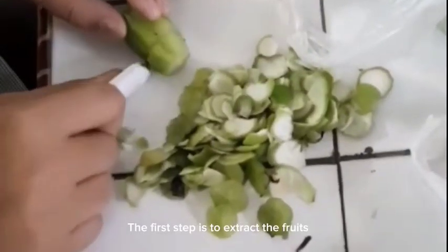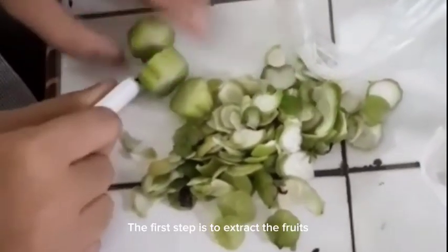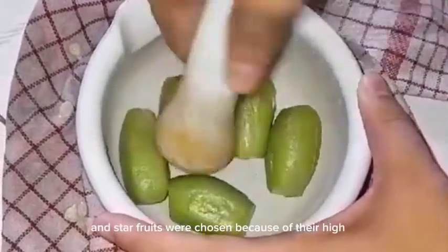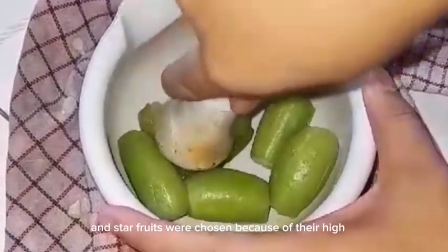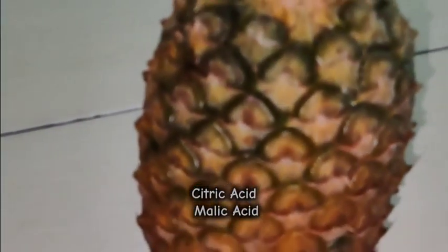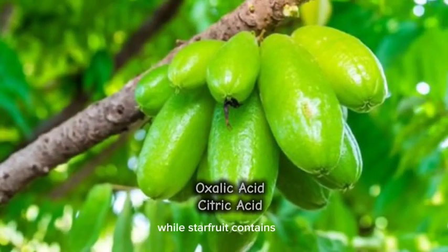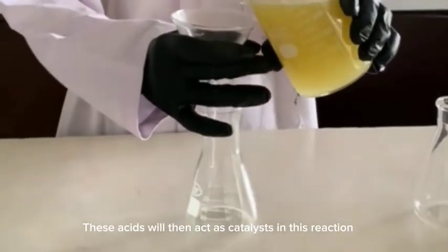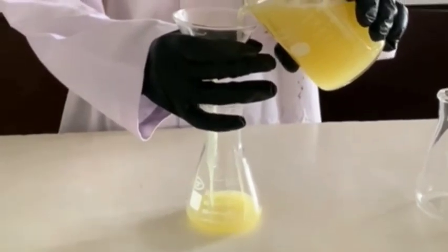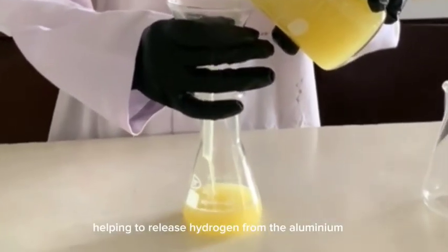The first step is to extract the fruits. Lemon, pineapple, and star fruit were chosen because of their high natural acid content. Lemon is rich in citric acid, pineapple contains citric acid and malic acid, while star fruit contains oxalic acid and citric acid. This acid will act as a catalyst in the reaction, helping to release hydrogen from the aluminum.